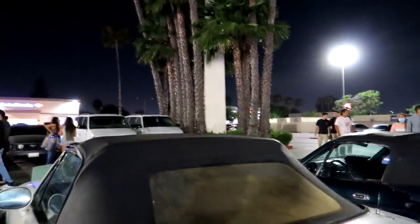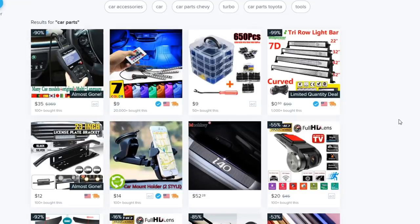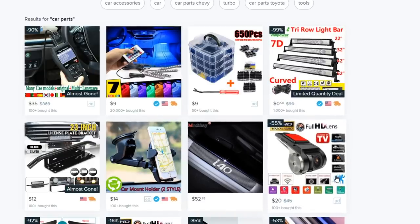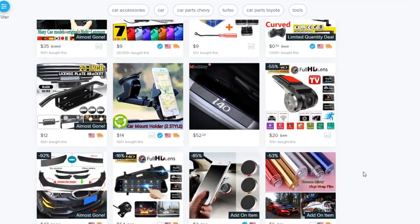If we type in 'car parts' we might just get what we're looking for — and look at all that beautiful stuff. I'm gonna make you guys a deal: let's get this video to 10,000 likes and I want you guys to comment which of the mods I look at in this video you want me to buy and test out. Keep in mind shipping from Wish takes damn near decades, so it's gonna be a slow process.